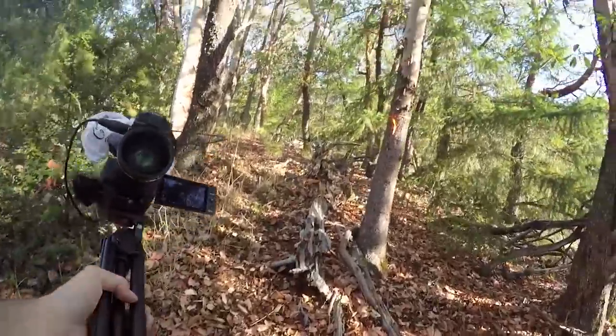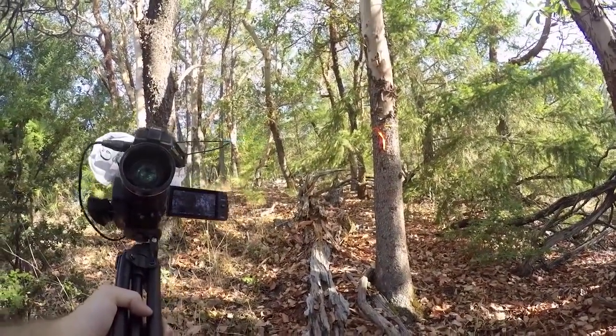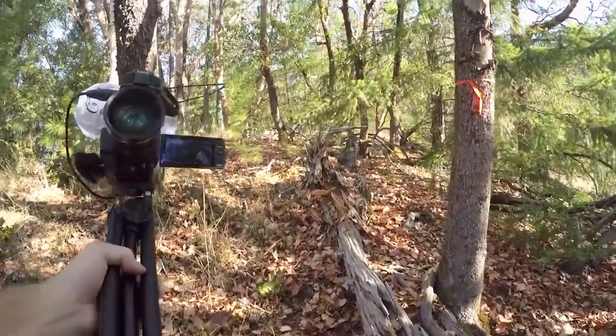What I've done so that I can continue to take this trail and be casual about it is I've started to blaze it — but not with an axe and a knife and cutting into the trees. Because there are times when you're not going to want to do that. For whatever reason, you just don't feel like harming the trees in any way. You just want to mark it with flagging tape, and that's what I've done.